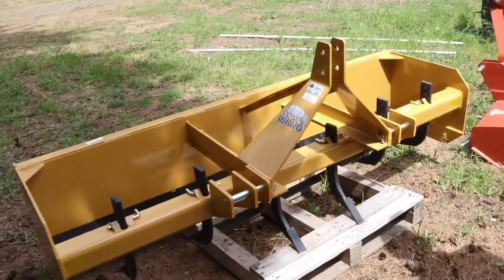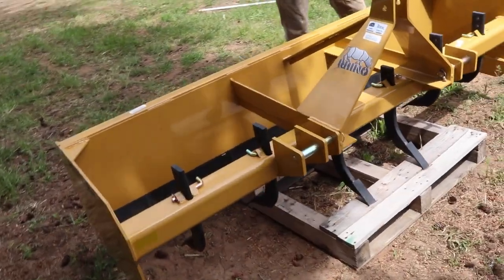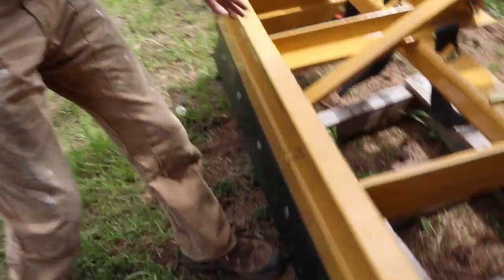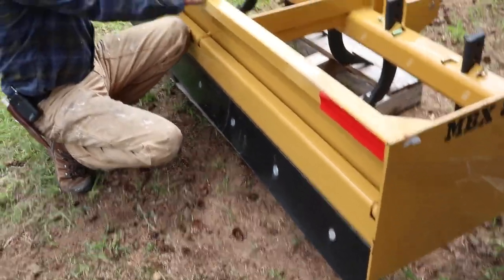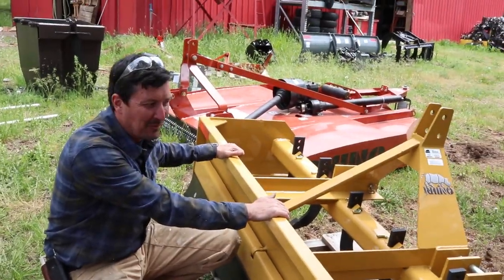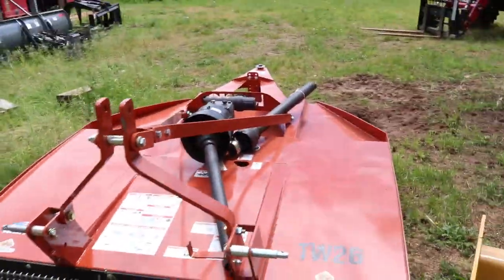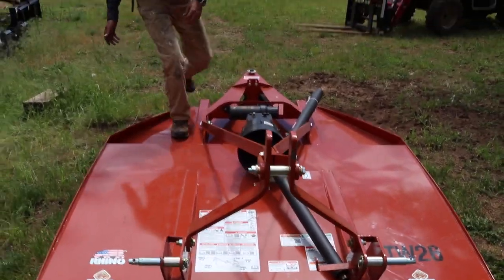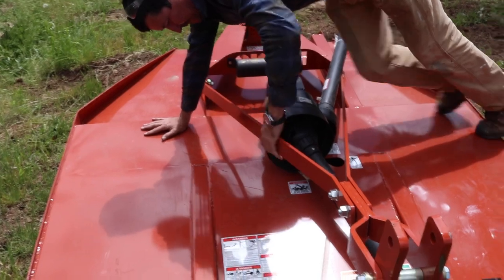We have a box blade with rippers on it. It's kind of like the blade but not adjustable, and it's got cutting teeth on the back too so you can go both ways with it. What is this? It's a box scraper. And then this is huge too — got to be six feet across, maybe seven. I'm six-four, and this looks like it could be seven feet.